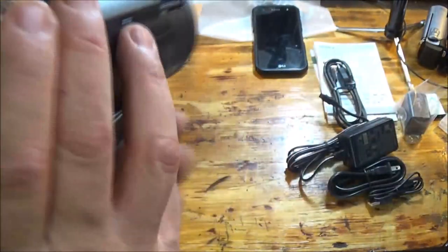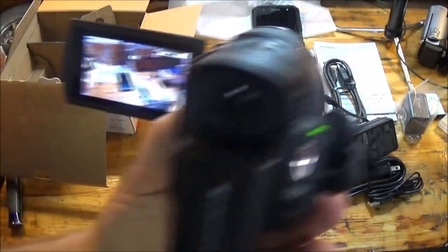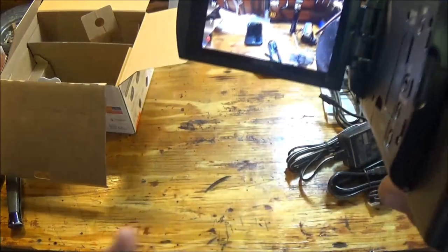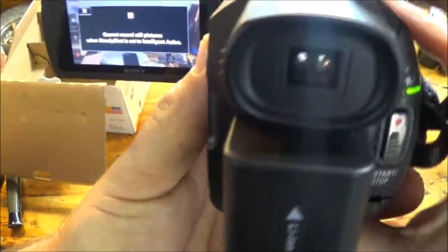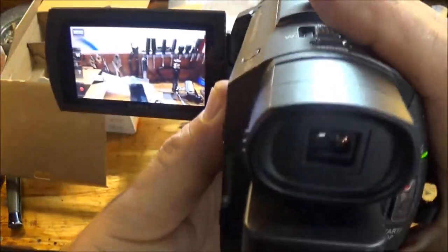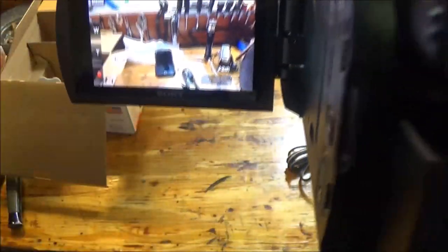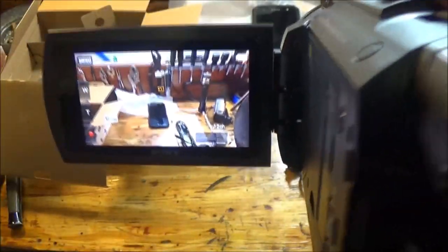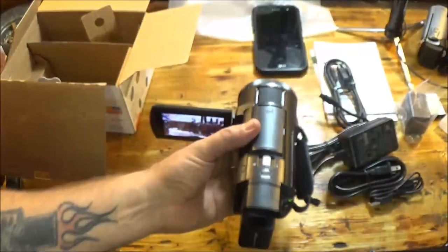We're going to put that card in and let me back this out. I'm accidentally pushing the photo button up there. I know I'm moving the camera but you can see it's not wobbling around. Let's get the JVC out here — man, this thing feels like nothing compared to that behemoth.